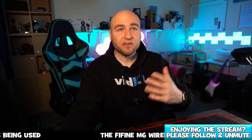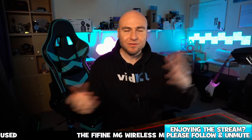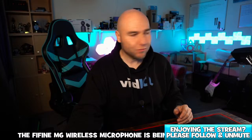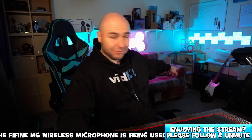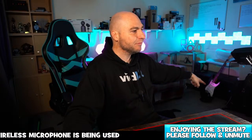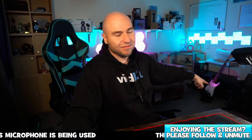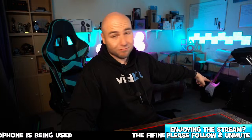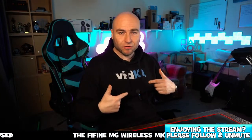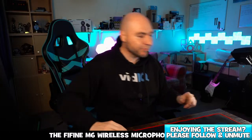If you do have any questions with regards to any of these products, do let us know in the chat — we're more than happy to help. You may notice I've got my guitar out, which means I've got something to show you. I might knock this microphone around a little bit, so do bear with me.